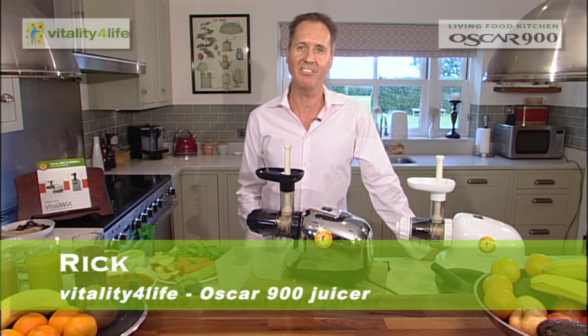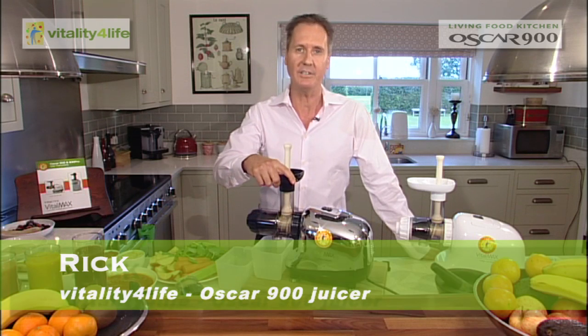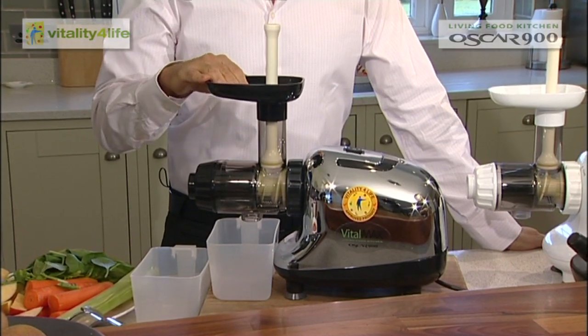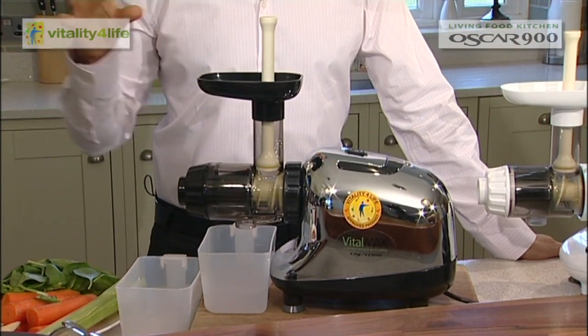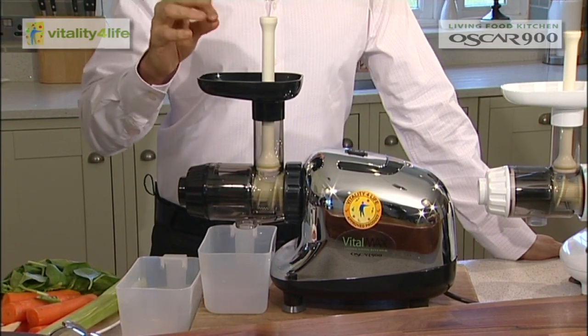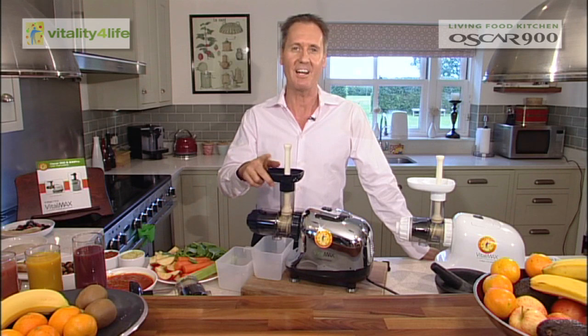Hi there, welcome to the Vitality for Life Health Byte. I'm Rick, the company nutritionist, and I'm here to tell you some really good things about our Oscar 900. This is actually called the Living Food Kitchen. It's a cold-pressed juicer, and for those people who don't understand about cold-pressing, hopefully in the next few minutes I'll teach you a few things. For those of you who already know, you can tune out for a bit and tune back in once I start making the juices.